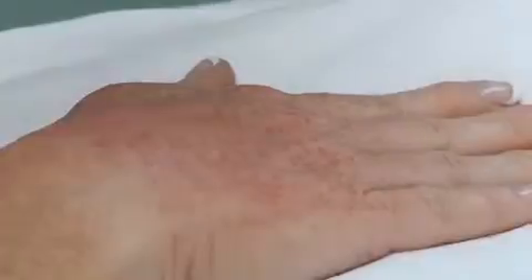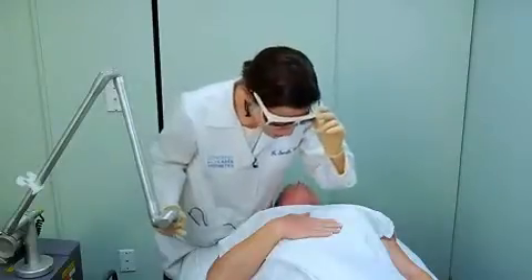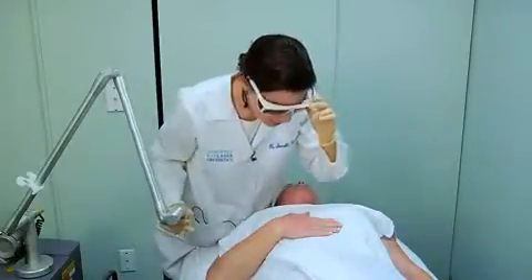She's got some moderate erythema to the whole treatment area and some perilesional erythema, which is subtle but starting to evolve. The white caps are gone, and that is an immediate endpoint once you've treated each individual lentigo with the laser. Those white caps go away pretty quickly, so that's an immediate endpoint with the laser.